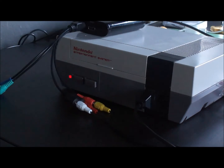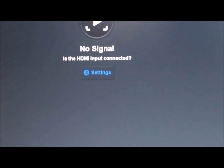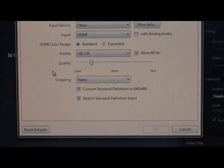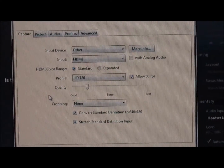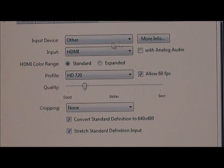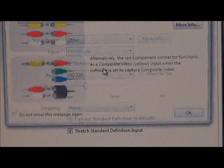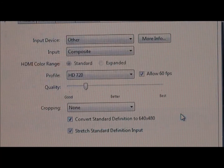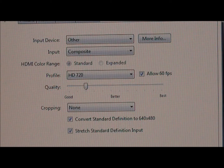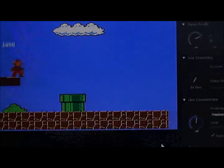Now we're going to take a look at the Elgato Game Capture software. I got this fired up on the PC. You go to settings, and it's set up for HDMI because I had another device connected. So you're going to make sure that is set to composite — that's what we're using now. It kind of gives you the settings; make sure we did that right, yellow to red, that type of stuff.